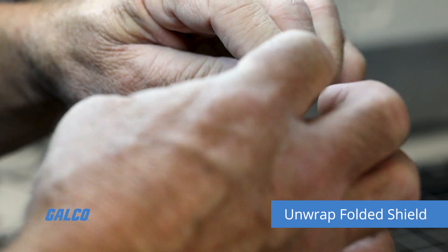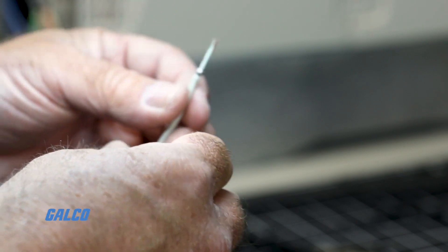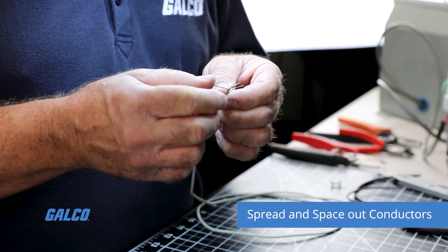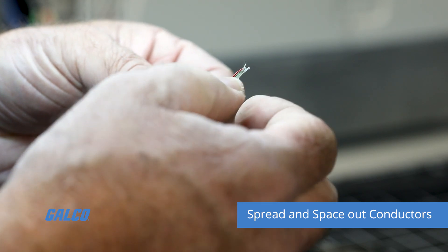You will need to find the edge to help peel it off. You may also have to cut a little bit off the top of the wire in order to unwrap the folded wires. Spread out your conductors so each wire is properly spaced out. This is very important, especially for the soldering.